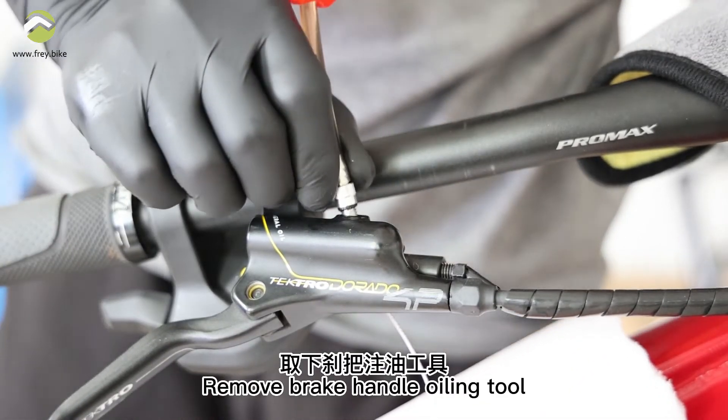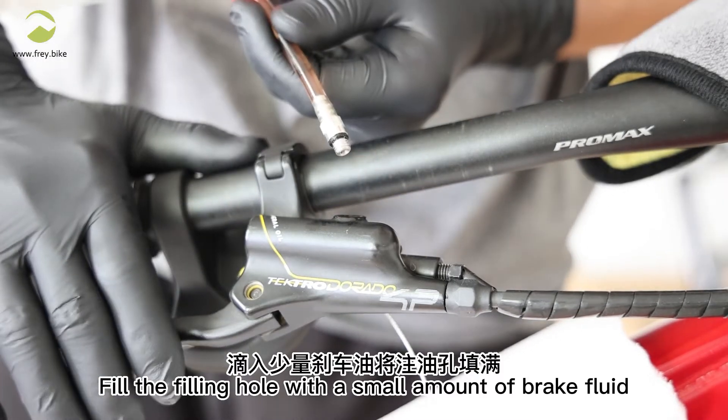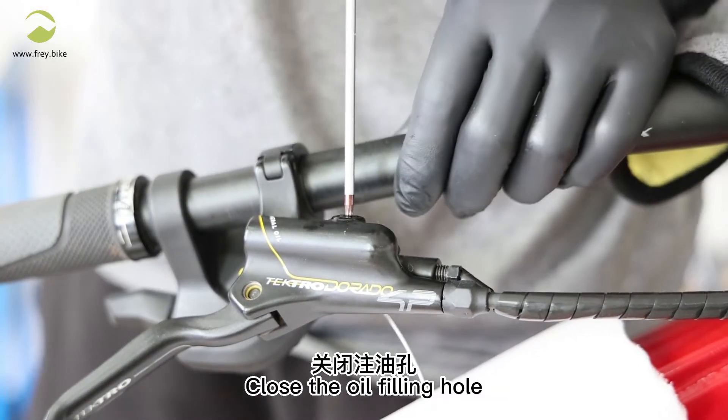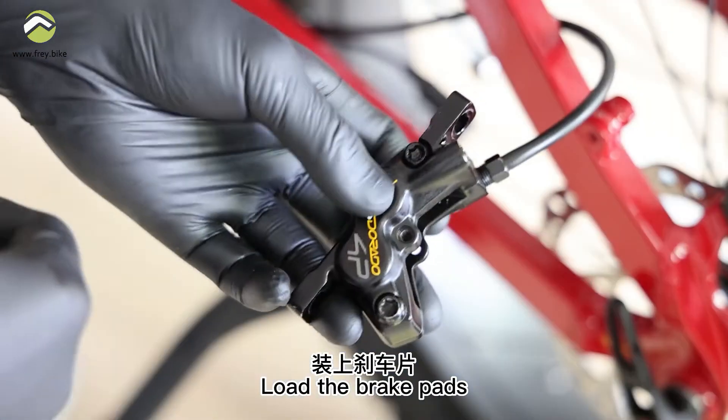Remove the brake handle oiling tool. Fill the filling hole with a small amount of brake fluid. Close the oil filling hole and wipe off the excess grease. Load the brake pads.